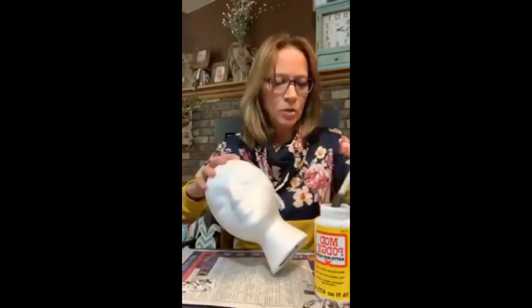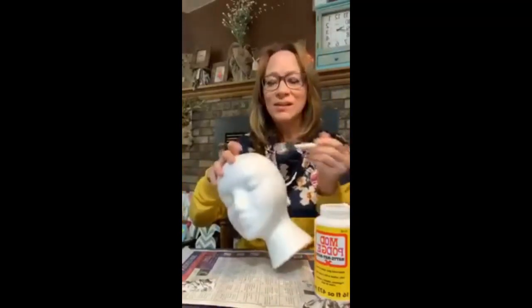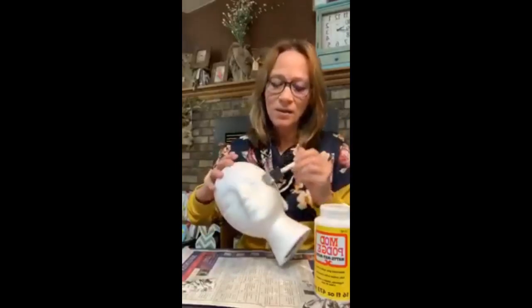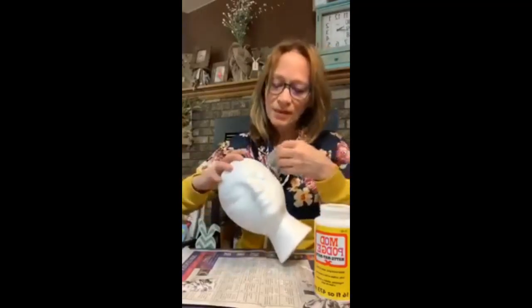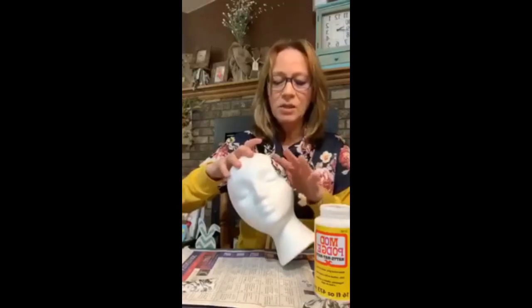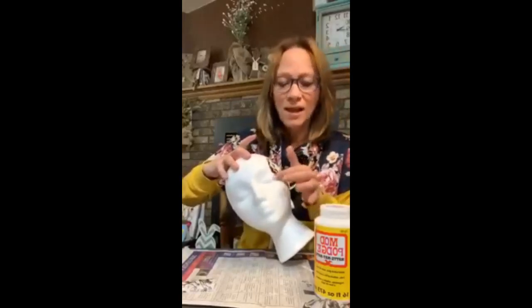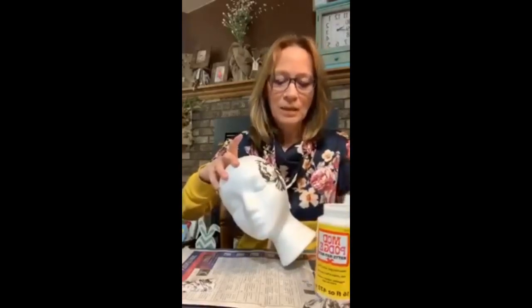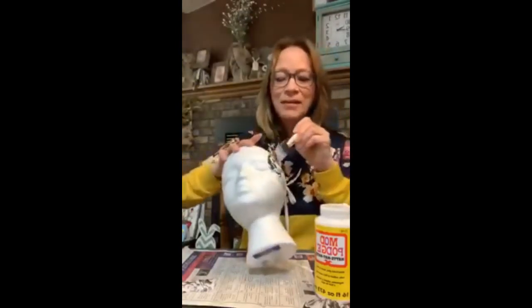I also have makeup sponges here that work really good for doing some of this. Make sure you've got the Mod Podge all over where you're going to be putting the flower. I just feel weird holding this head. Once you put this on, you don't want to move it too much because it will tear - it's very, very thin. We're making a Paris head here, a decoration for my hat. I'm just going to dab on here and make sure all the edges are down. This is how we're decorating the hat.